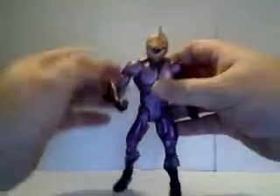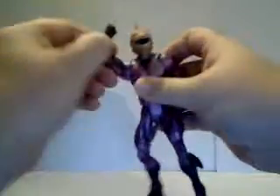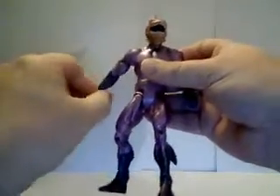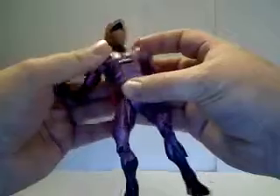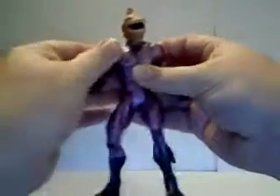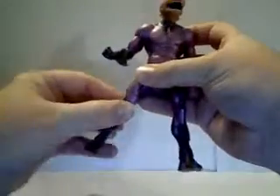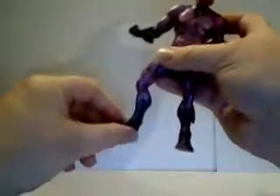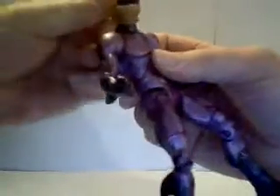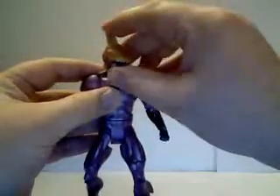As far as articulation goes, he's got the standard DC Universe Classics articulation. Arms go in and out and around. Bicep swivel. Elbows bend. Wrist bend. He's got the abdominal crunch. Waist articulation. Legs go forward and back and in and out, rotate at the thigh, bend at the knee, and bend at the ankle. And he does have head movement. There's not much up and down movement with the head, but you do get lots of side to side motion.